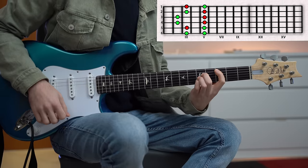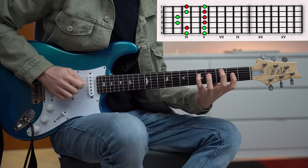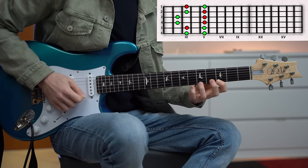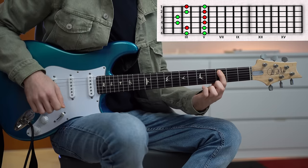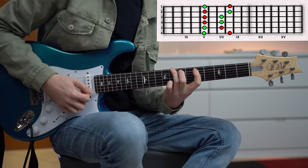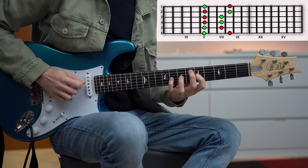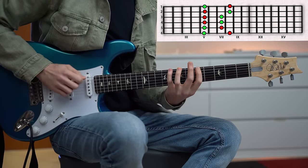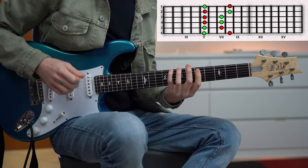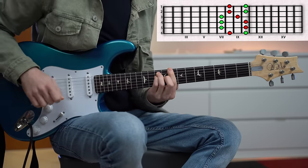C major in A shape — this is the pentatonic. C major in G shape — this is the pentatonic. And C major in D shape — this is the pentatonic.